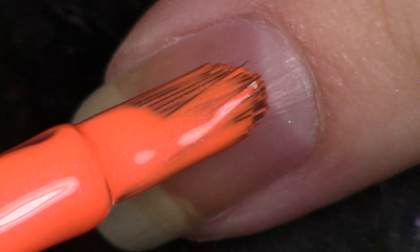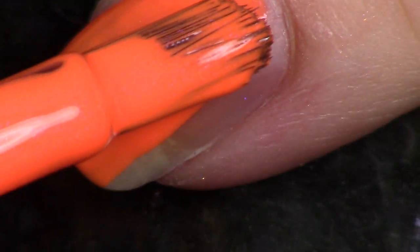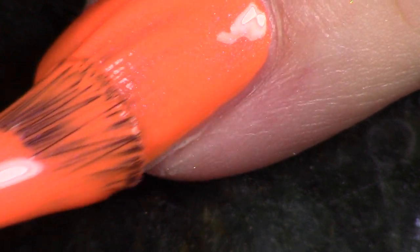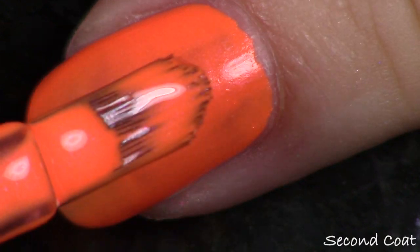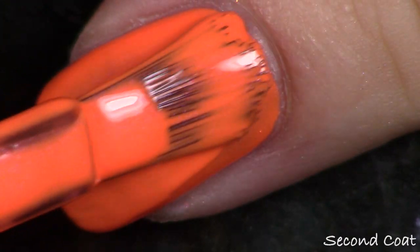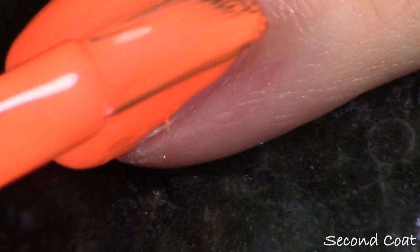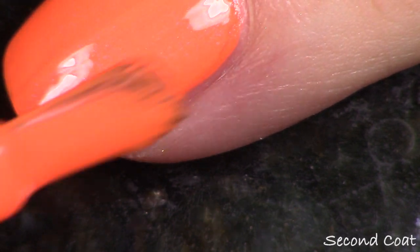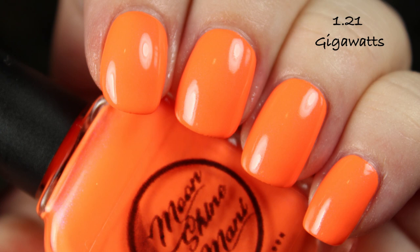I'm showing you two coats — my photo will be with top coat. This has that violet shimmer in it again, and in some polishes it looks more pink and sometimes more violet, but it's the same shimmer in all the polishes. I love how it gives that extra glow, almost like a bright neon light. Still, it's not so in your face that you're like 'whoa, that's a shimmer polish' — these still mainly look like creams. So yes, this is 1.21 Gigawatts.